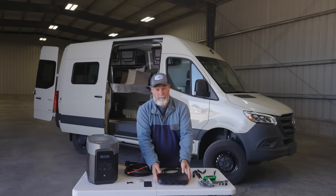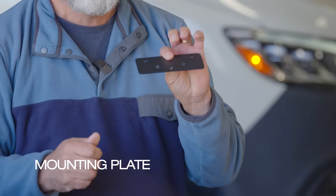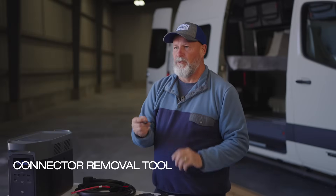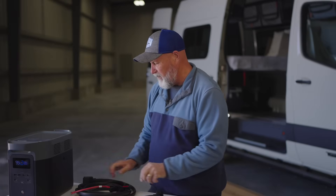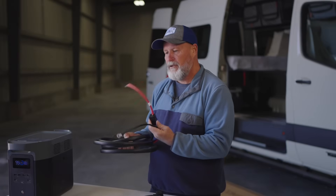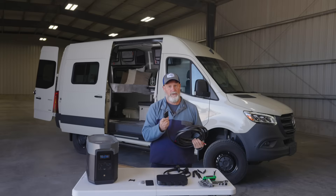What's in the box? EcoFlow alternator charger with the connections on it, a mounting plate and mounting hardware with a couple different options. A connector removal tool, a cable that connects your EcoFlow device to the alternator charger, and last but not least, a cable with a properly fused connection that goes from your battery in your chassis to the alternator charger.